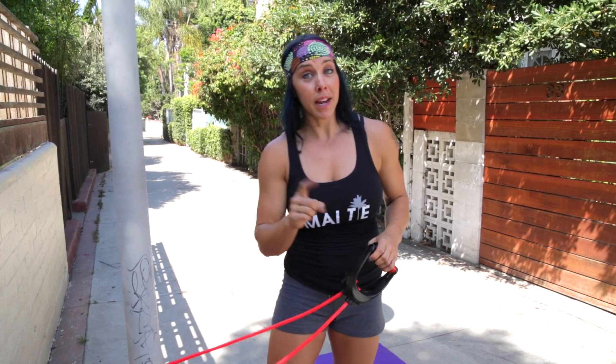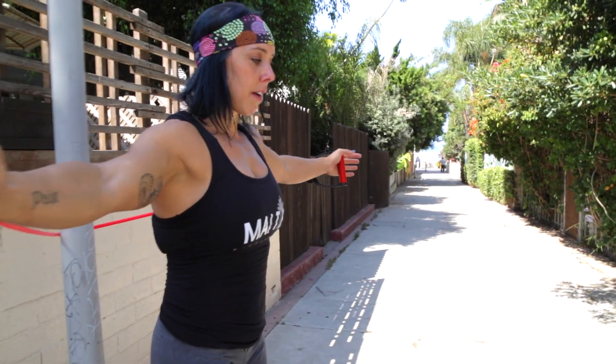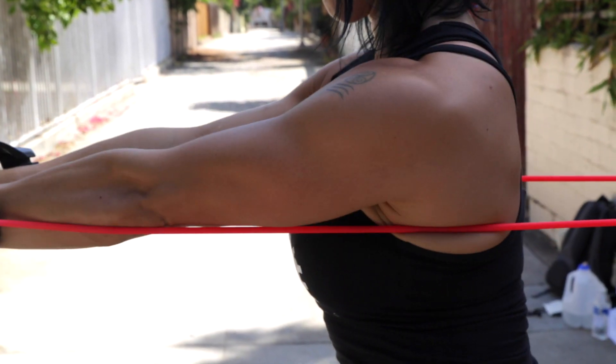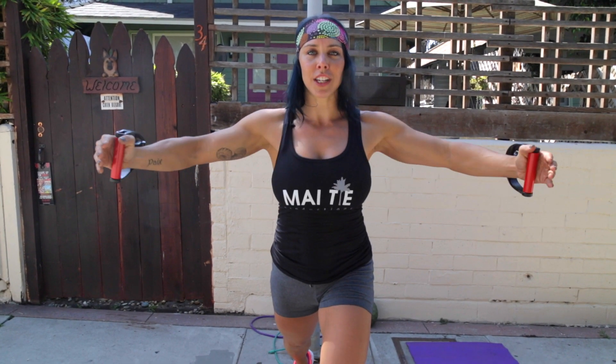Now we're gonna turn around, face the other way, and do a regular fly — this is going to be more for your chest. Bring that cable up to about shoulder level, take a split stance, lean forward, and act as if you're hugging a beach ball. The key is not to see how far forward you can push your hands, but rather if you can actually contract your chest. Focus on that squeeze at the end with your neck nice and relaxed, then stretch that chest open by slightly bending your elbows — that puts the stretch in your chest, not your shoulders. If you open up too high, you'll put stress on your shoulders.